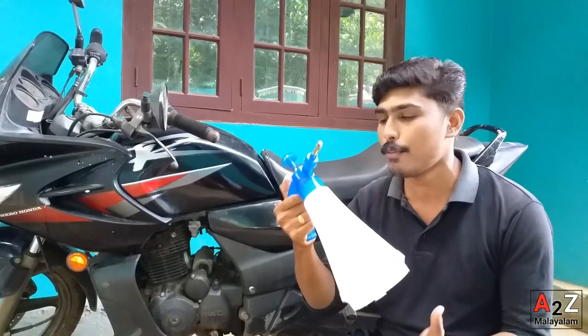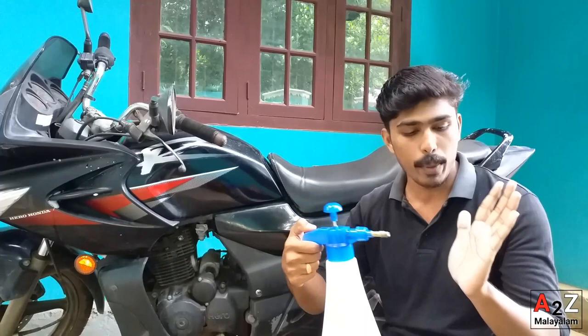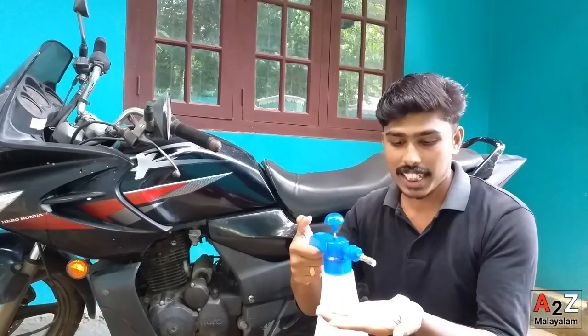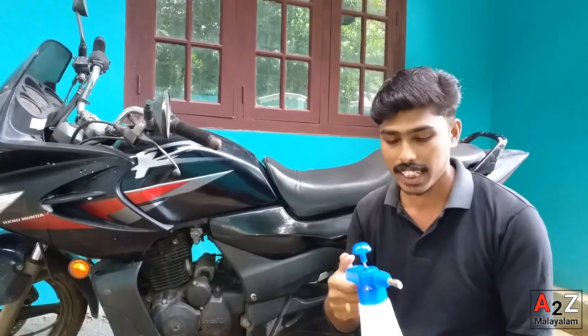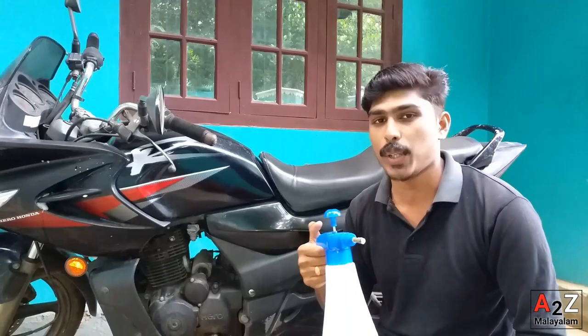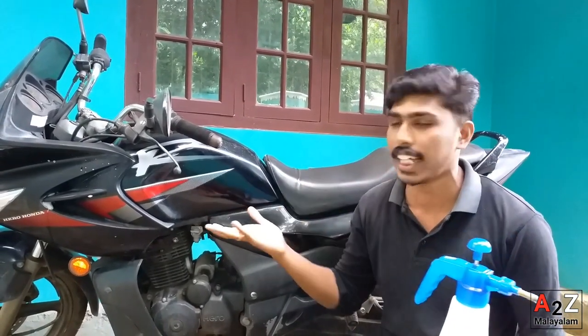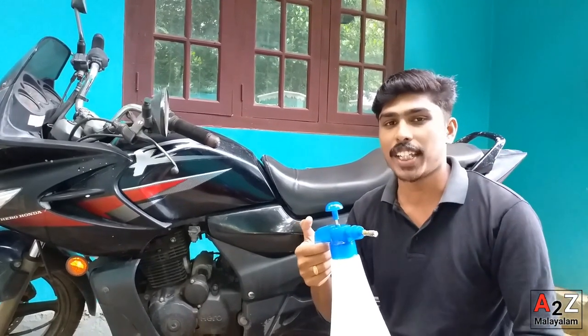Hi friends, hello everybody. We have come here to show how to make a simple foam spray. We are doing this to clean the engine. Let's take a look at how we are doing this. Let's take a look at the video.